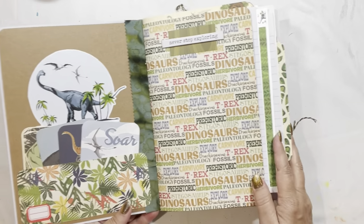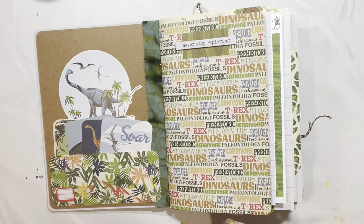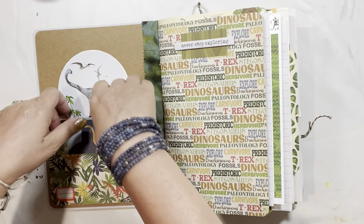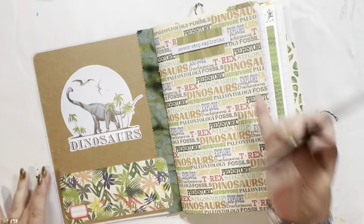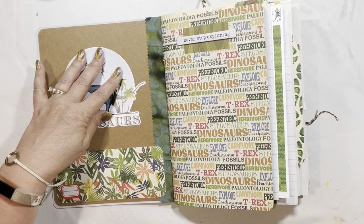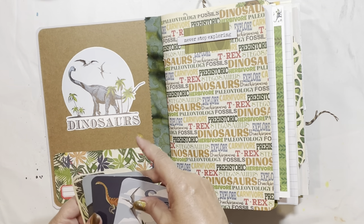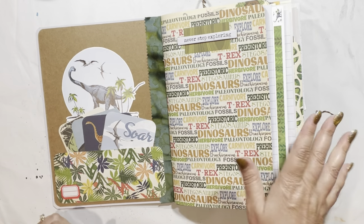So we'll go ahead and open it up. The only page he specifically requested how it was set up was this very first one — the inside of the cover. He picked out these four cards, and he wanted this pocket, and he wanted this sticker on the inside, and then he said okay, that's it. I thought, whew, that was easy. Well, it turns out it wasn't so easy after he looked through it when I was finished.